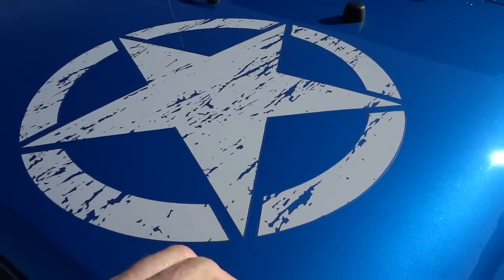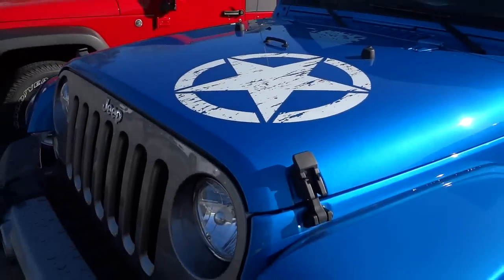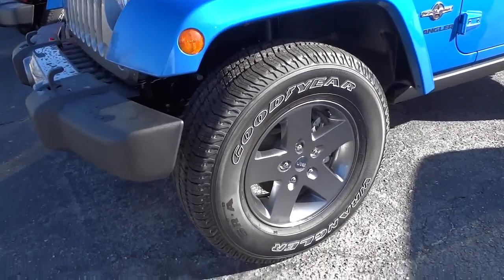Now you can see that the wheels are a gray color.